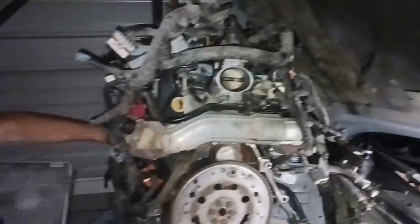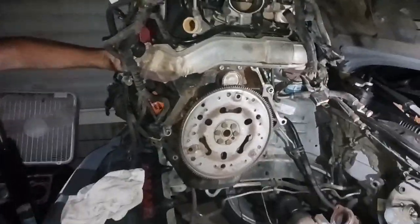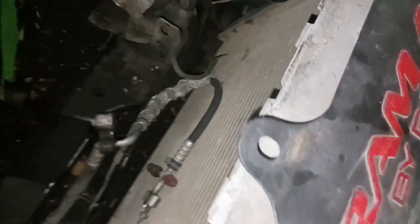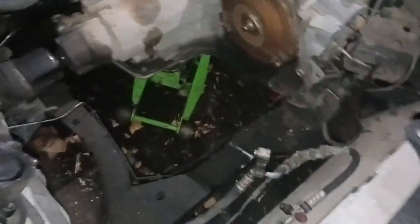There she sits - engine bay is empty, harness and all. Tomorrow I'm gonna try to go get the other engine stand, and when I get home I'm gonna use some Wheelie Clean and spray down the whole engine bay, the subframe, everything, and power wash the whole engine bay.